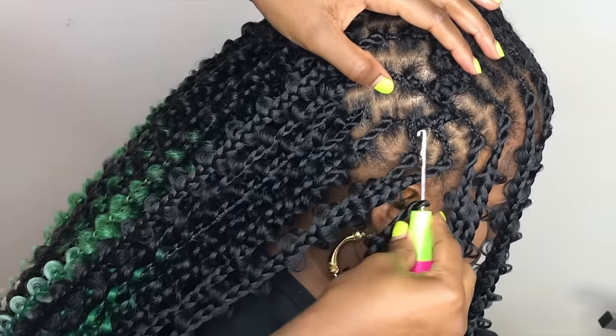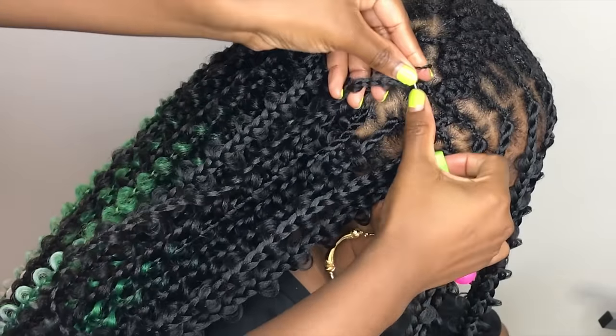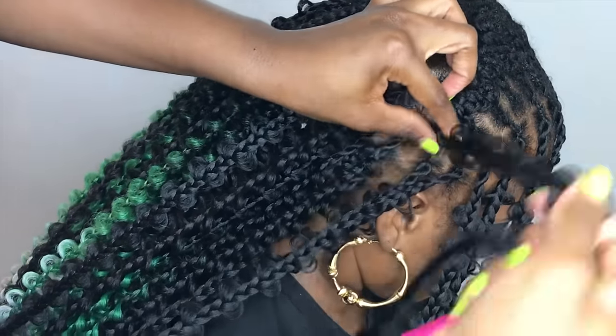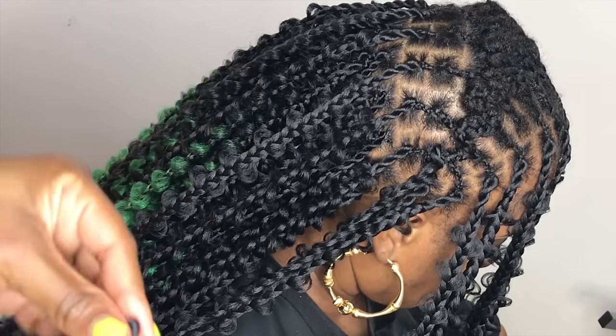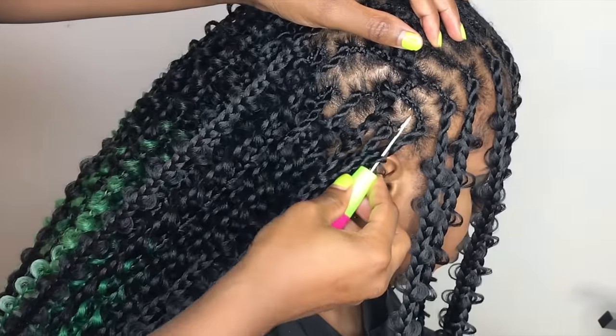Now let's do the crochet on the top. This is why I said I wanted to do individuals — a second row of individual box braids — so that there is space when I start to do this crochet illusion method on top.